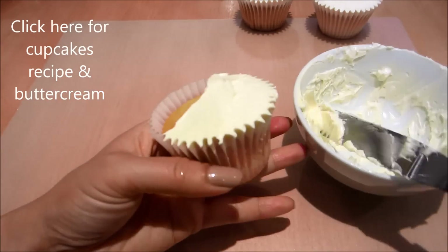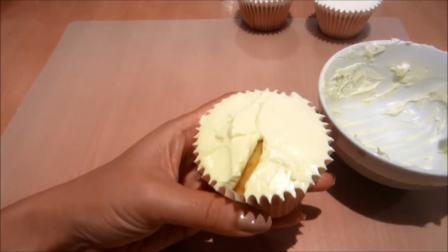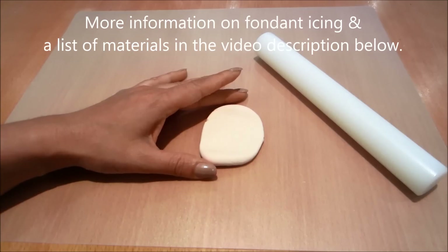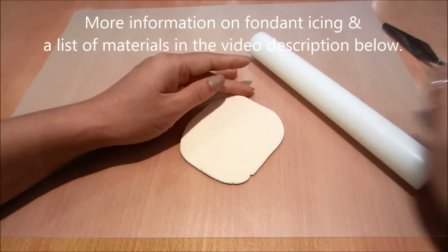I'm going to start out by icing my cupcake, creating a semi-domed finish in preparation for my fondant. Now I'm rolling out some fondant icing — it's been slightly colored to look like a skin color.